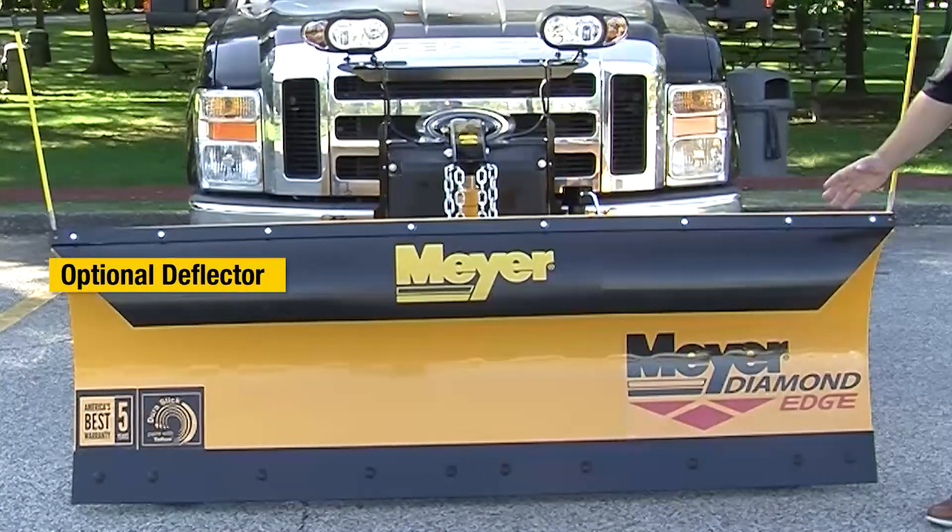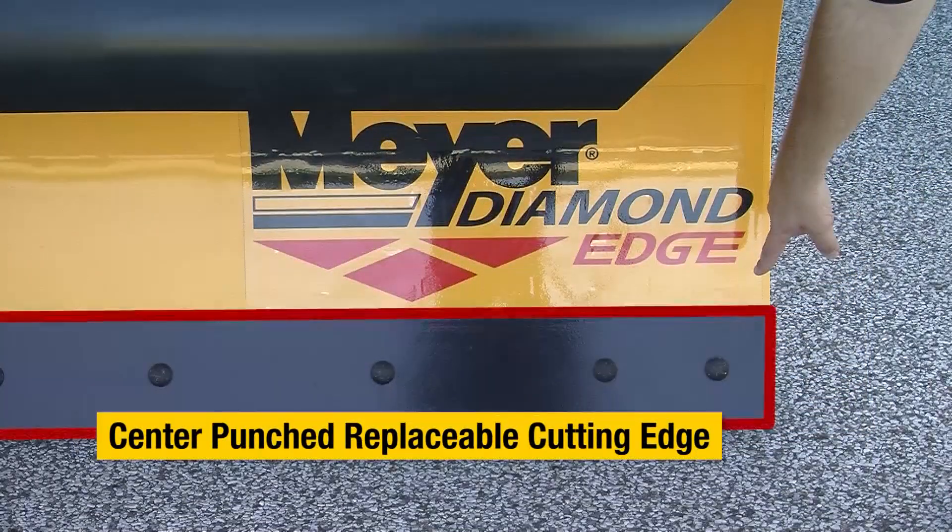Some of the unique characteristics about our trip edge plows: the cutting edge is center punched. The nice thing about having a center-punched cutting edge is it gives you, the owner operator, the ability not only to flip the edge but also rotate it, ensuring that you're doubling the life of your cutting edge.